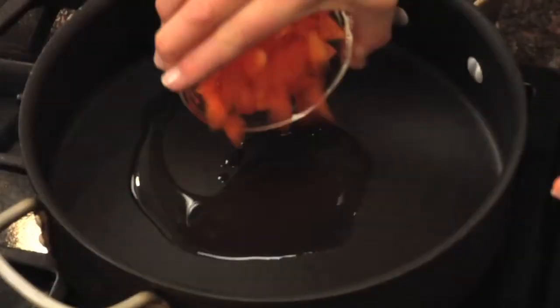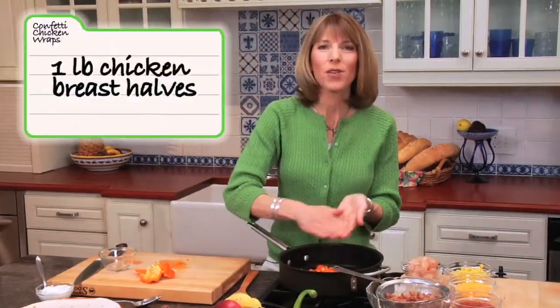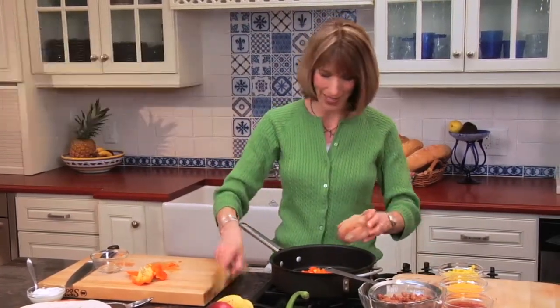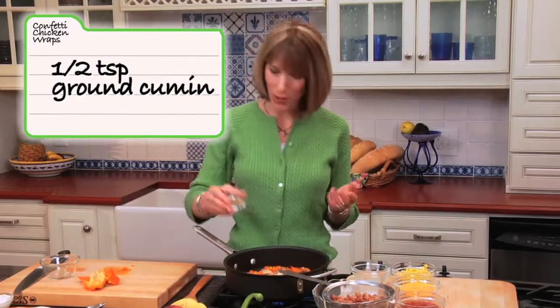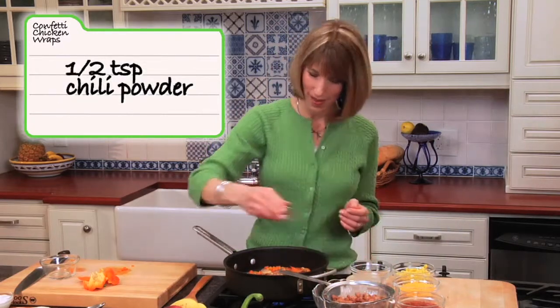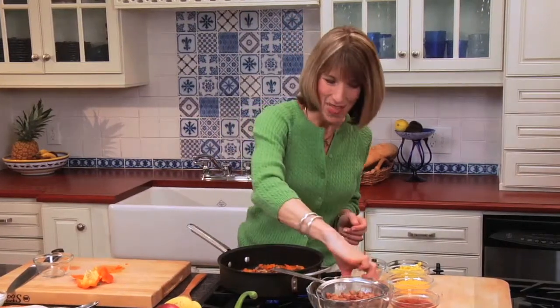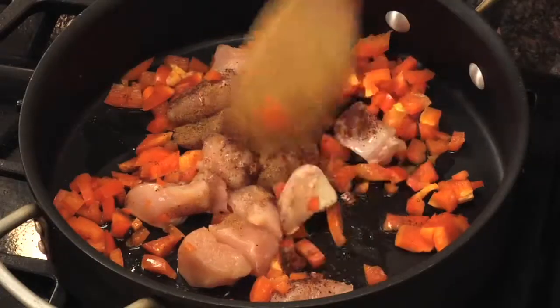And to that, we're going to add our bell pepper, and one pound of chicken. We have boneless skinless chicken breast halves that I've cut up into bite-sized pieces. And to that, we're going to add half a teaspoon of ground cumin — you could use a teaspoon if you like your food a little hotter — and half a teaspoon of chili powder. We'll just stir it all up and cook this for about five minutes till the chicken cooks through and the veggies are nice and tender.